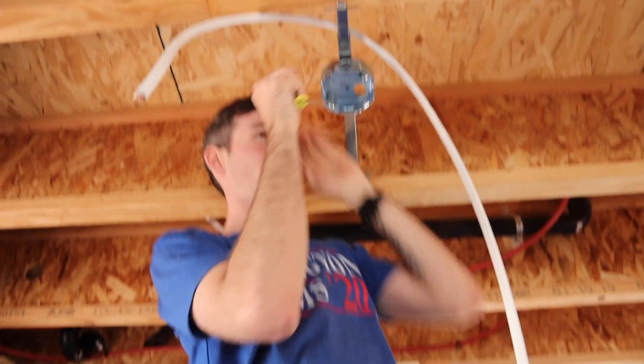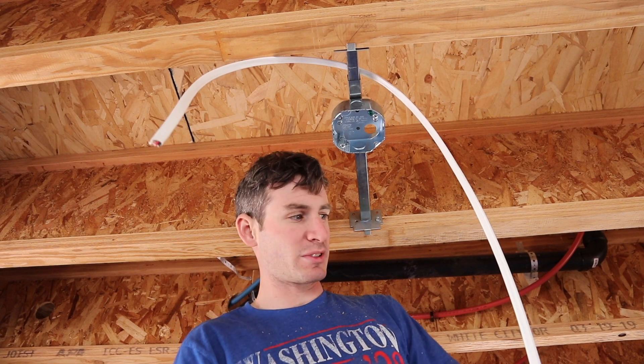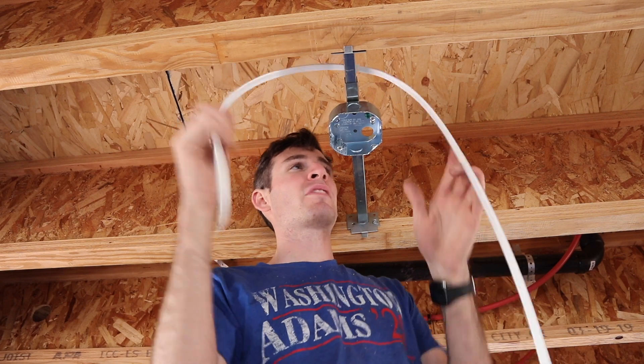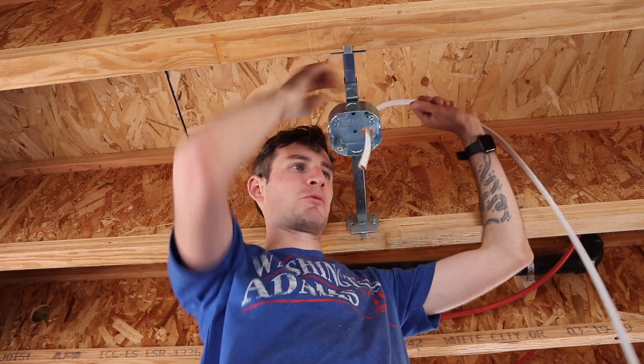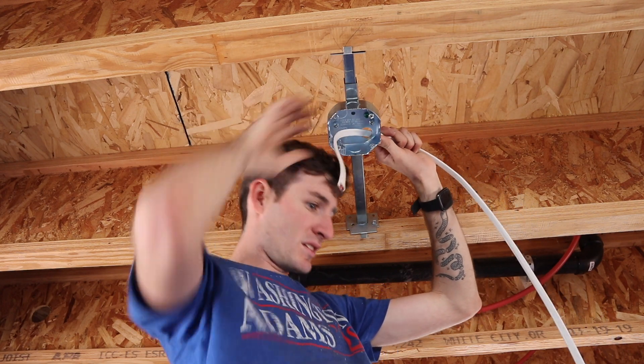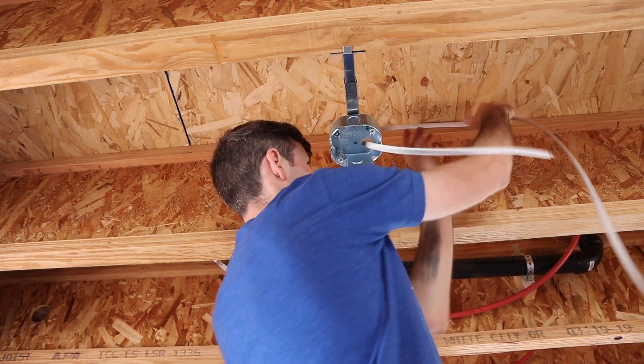You have a hot — the red one, which turns on the fan — then the black one turns on the light, and they're hooked up to separate things in there. It won't matter because they'll both use the same neutral and the same ground. This is 12-3, it's the same thing we're using for the lights.